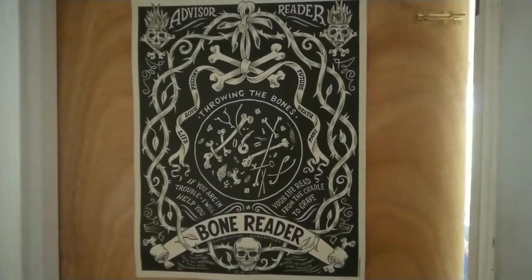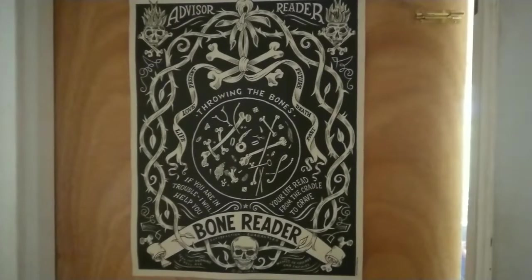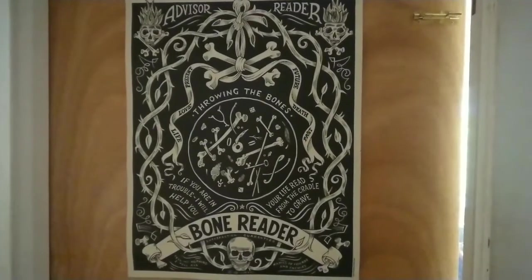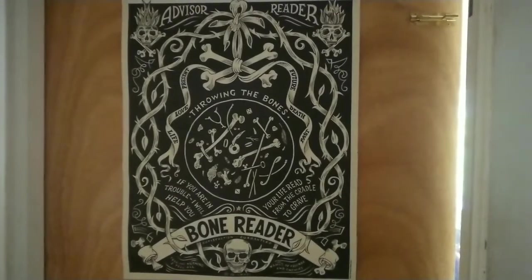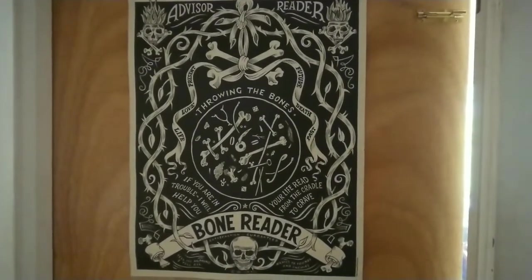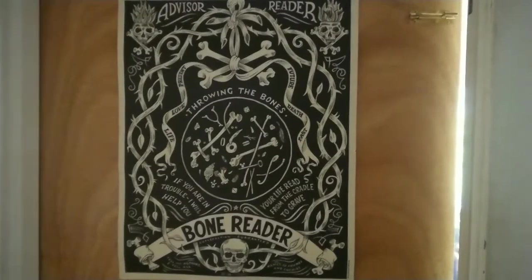I'm going to give you a little tour of my studio. This is the artwork on my door — it's made by Madame Talbot, bought for me by a dear friend. If you want to find more of her fabulous work, you can find her on madamtalbot.com.